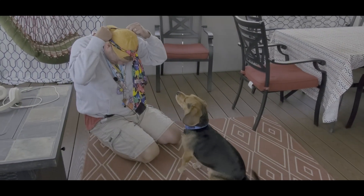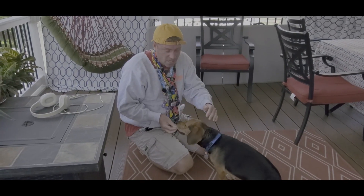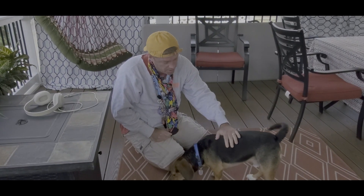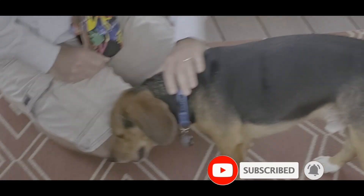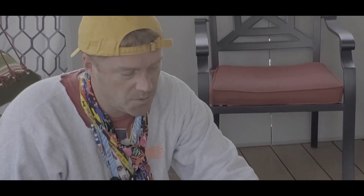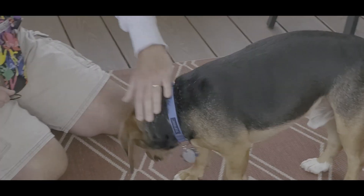All right, so this is Rocco — he is the newest addition to the Silly Stretch team. He will be featured in some videos, so yeah, he's a good dog. He just likes to bark a lot at other dogs, which can be a little annoying when everybody in your neighborhood has a dog. We're working on that. All right, we're gonna do our first exercise right now.